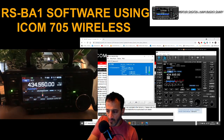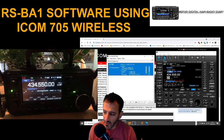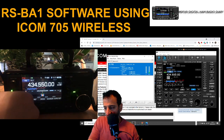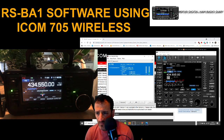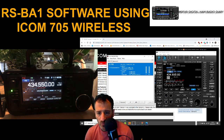I finally got this ICOM 705 working with the RSBA1 software. If you look on the left there's the radio, and you can hear audio coming from it. Look on the computer at the RSBA1 software — look at the frequencies, we can control the mode, we've got the signal meter coming in, we can control the tuner, and all these functions on the left, all the bands, filters. I've only just turned this on so it's all fully working.